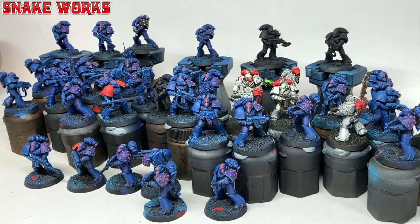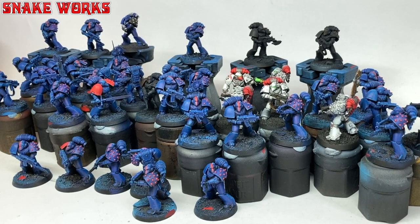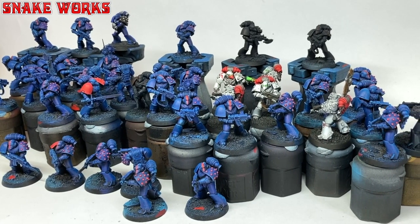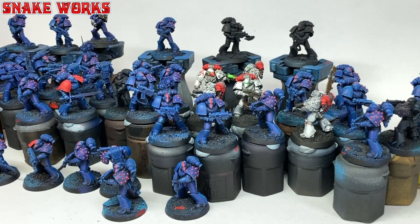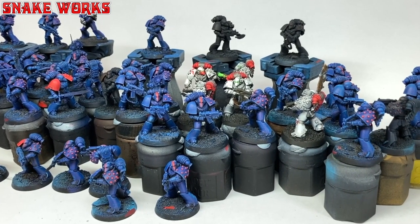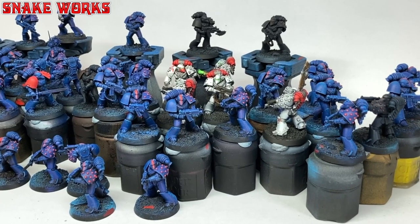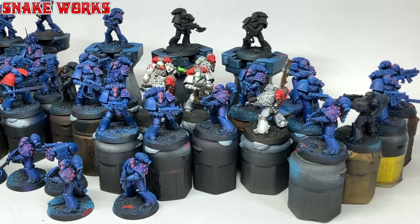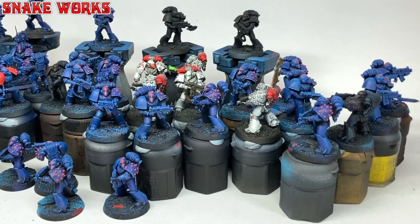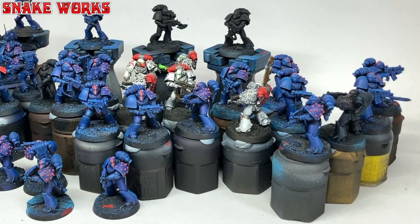So the time has come. Remember all those Horus Heresy Space Marines we dry brushed up in blue? Well that's about to be repainted. I have a new goal for this army and sadly this blue is going to have to go. If you're upset about that then it's probably best to leave the video now. But if you are the adventurous type then feel free to join us. I'm Marcel and this is Snakeworks.